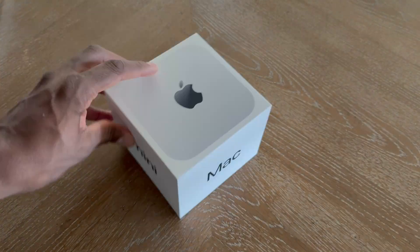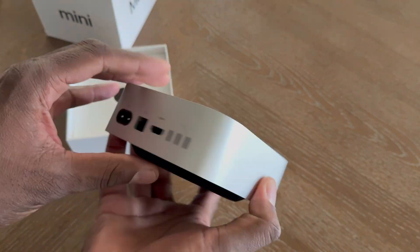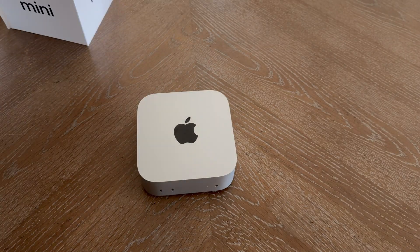And now here I am — I've been using the Mac Mini M4, the lowest trim they have, for almost four days. This video is actually edited on the Mac Mini M4. I'm going to try to be brief, but I do want to talk about the speeds and everything.